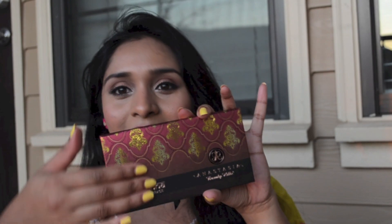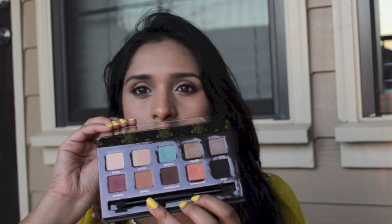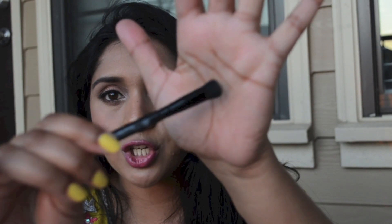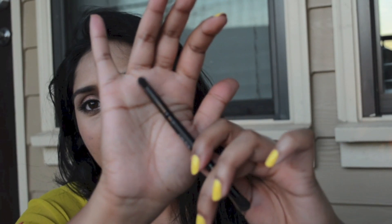First of all, the packaging is really, really good. It's very much Indian-like and it reminds me of a beautiful silk saree — that black to cranberry ombre with some gold accents. So it's cardboard packaging and when you open it you get your 10 eyeshadows along with a dual-sided brush. I really like the brush. Usually brushes that come in palettes don't work well, but this one is very, very good. You get a nice flat shadow brush and also a pencil brush that I've been using for day-to-day use as well.